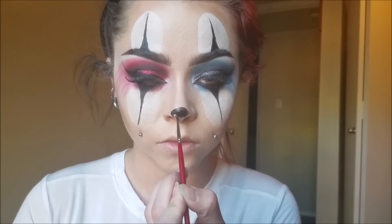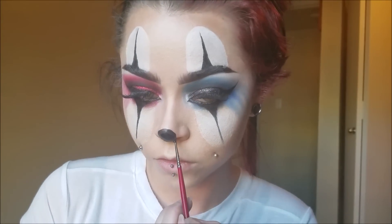Now I'm filling in my nose with black because we're going to be putting some red glitter on top of that for the little clown nose.